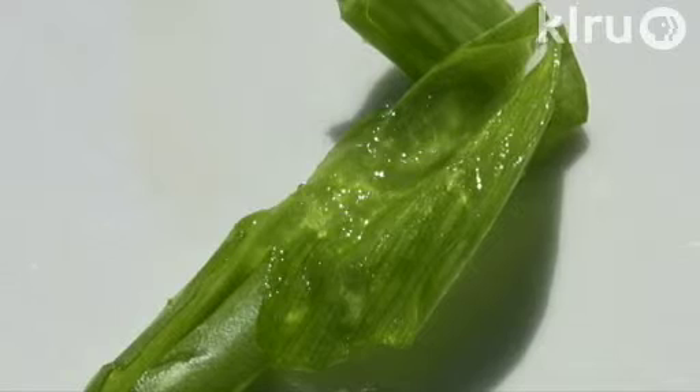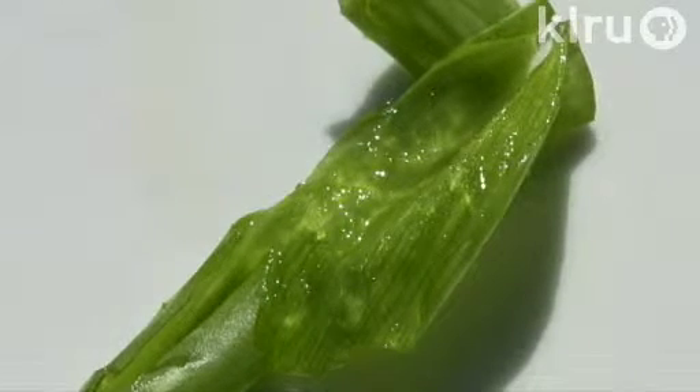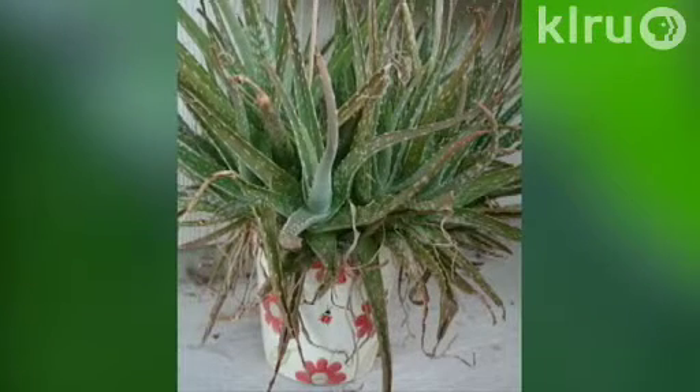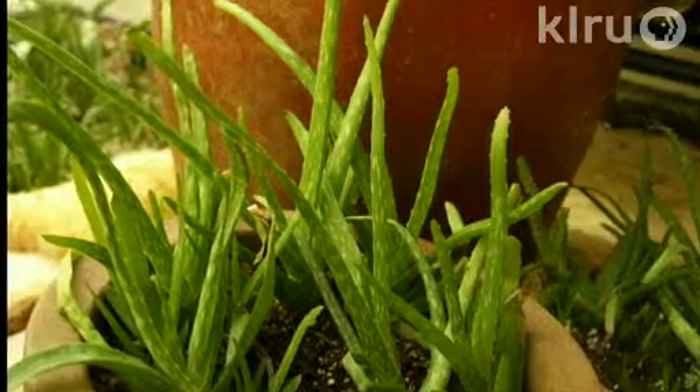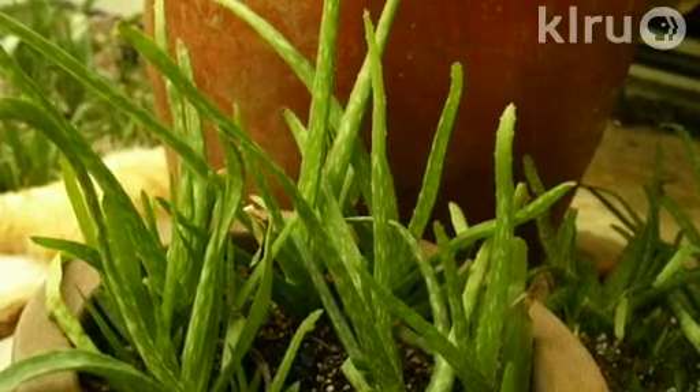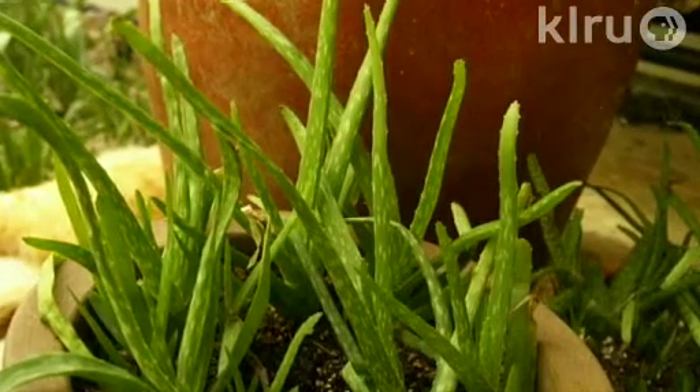It's an easy succulent to grow. It does best when almost completely ignored, so don't overwater it or pay too much attention to it. It is sensitive to frost, so it's best in a container that you can bring in and protect. It also rots easily, so don't overwater or use any compost in the soil around it. Use about half sand, half potting soil in your containers for this plant.